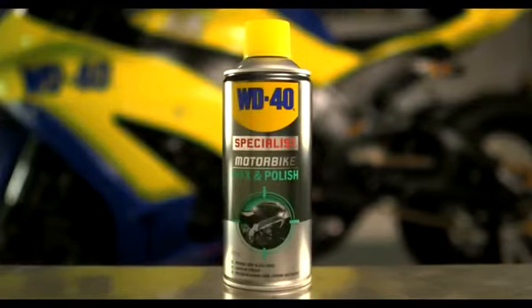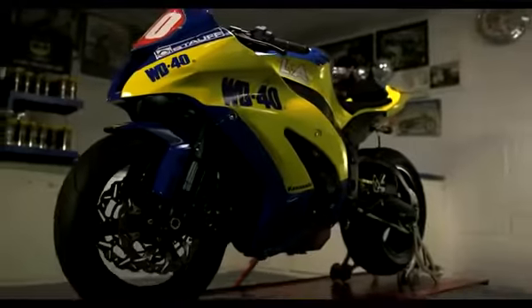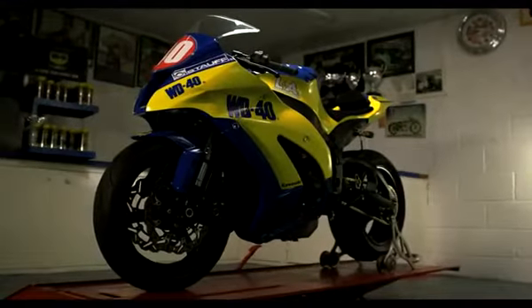Wax and polish is designed to be used on metallic surfaces, chrome and plastic trim, and delivers a deep glossy shine to your motorcycle.